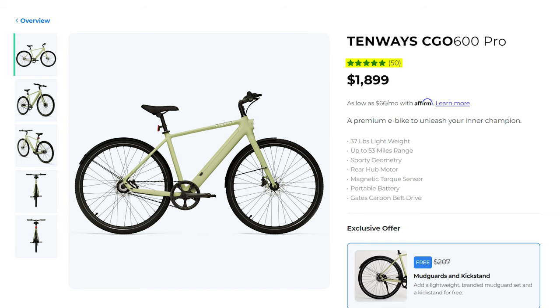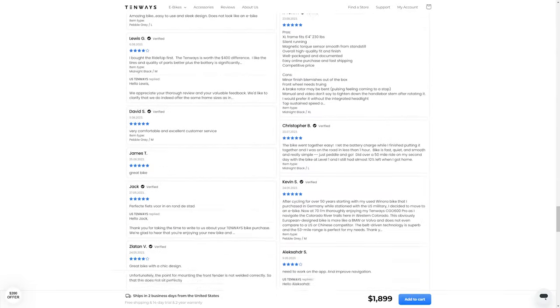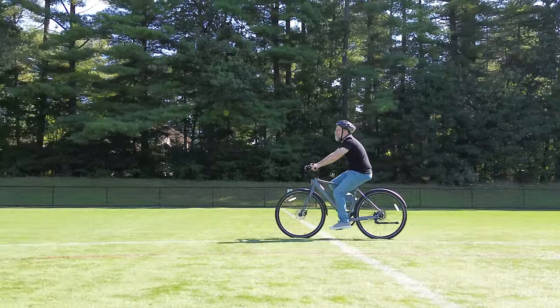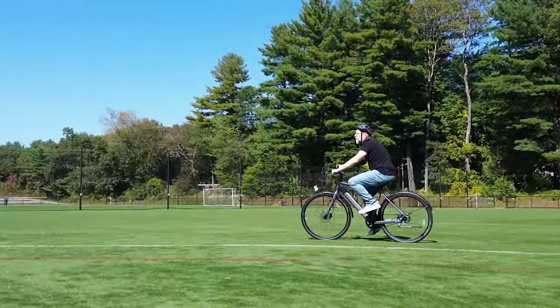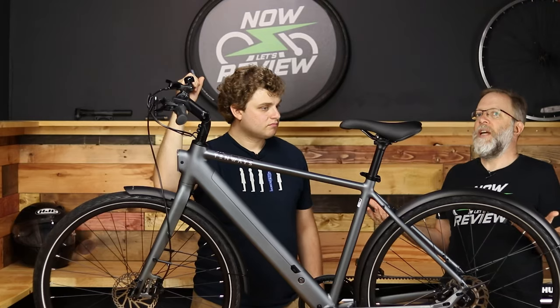On their website they have about 50 reviews of this bike and most of them are glowing and they seem real — they don't seem like fake reviews. If this is in your budget and the qualities we described — relaxed, simple, and quiet — are what you're looking for, I would seriously consider this bike. And because you can do that 14-day trial period, it takes a lot of the risk out of it.